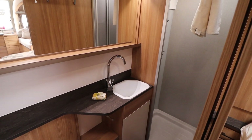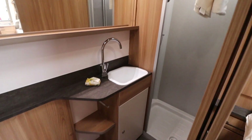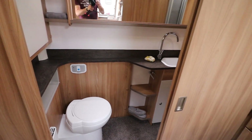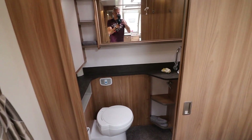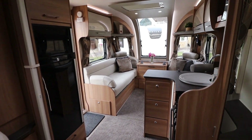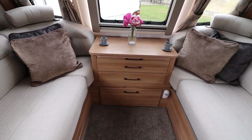Two of the models have end washrooms and these are broadly similar. There's a separate shower, basin, loo, and large mirror. The only difference is on the twin bed model the door will be in the centre, while this one is on the end. The wood in here is Mendip ash — it's a lot brighter and lighter than the unicorn.